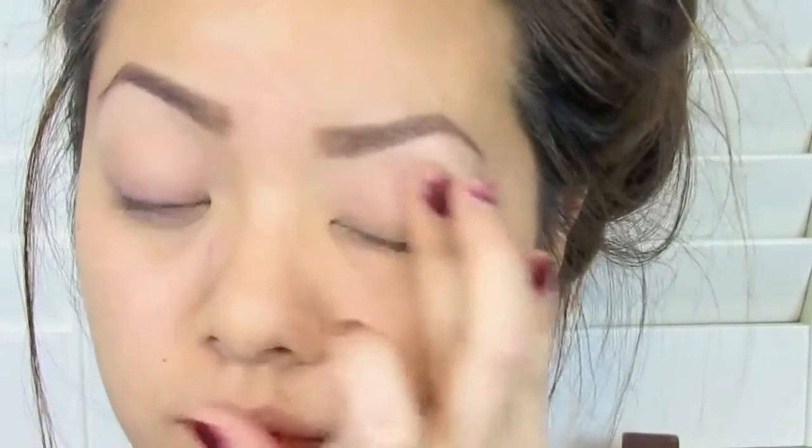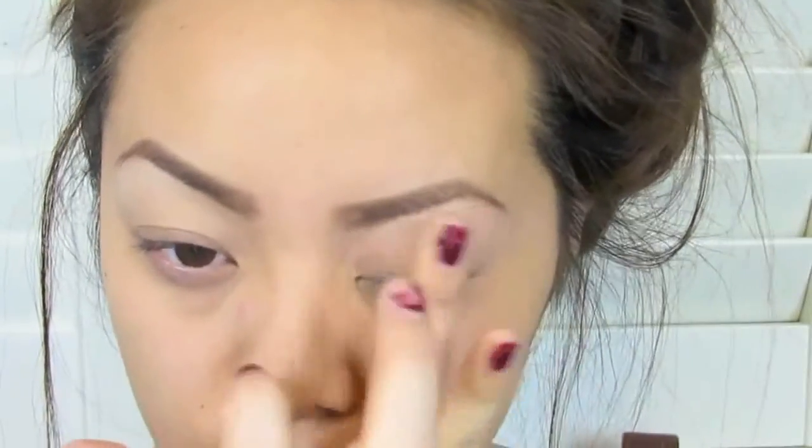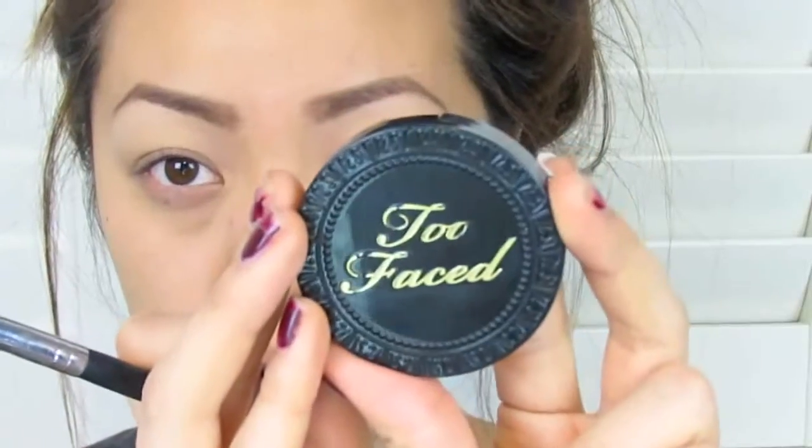I started off with a face with just my foundation and my eyebrows on, because I wanted to focus on my eyes. The first thing you're going to want to do is prime your eyelids. This is very important, especially when doing a dark eye look, because you don't want your eyeshadows to crease — and it shows more when you have dark shadows.